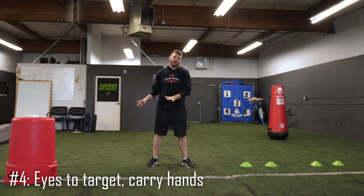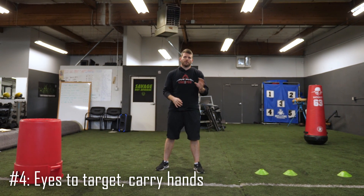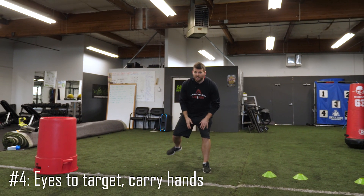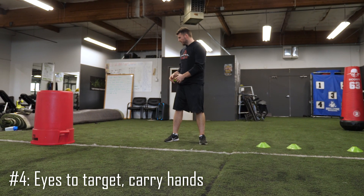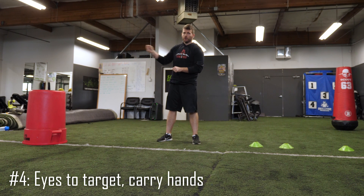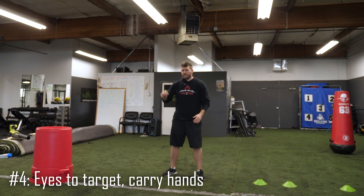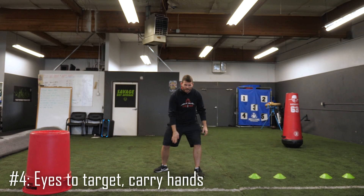Tip number four: get your eyes to the target and carry your hands. We cover this all the time on Line Pro Tips — the eyes, the hand carriage, the punch. But I see a lot of young guys looking the wrong direction when they're trying to block their man. They'll get out of their stance into their set with eyes straight and bring them over late. Once we get out of our stance, we've got to react to what he does — whether he tries to bull rush, inside move, or rush the edge. If you don't look at him, you can't react. Keep that outside knee turned in to help you stay square while you get your eyes out there.